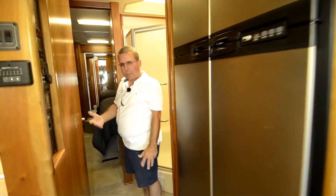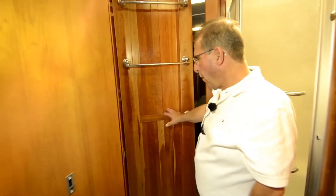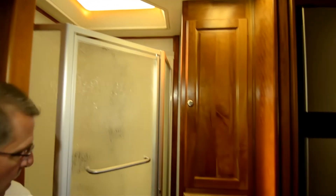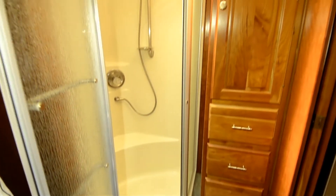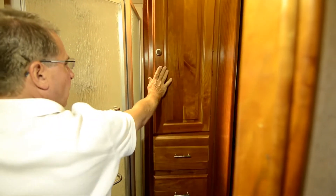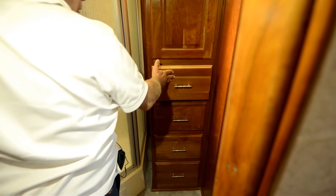Bathrooms — kind of a narrow pass-through, but that's just the age of the RV and how they were designing them back then. Your toilet room and sink here. Fantastic fan inside. Those mirrors open to a pretty big medicine cabinet. You've got a shower here — good-sized shower seat in the back. You've got linen cupboards and adjustable high shelves on metal hold-ups, so those will last you a long time. Lots of drawer space — all nice wood drawers with metal glides, all positive latching.